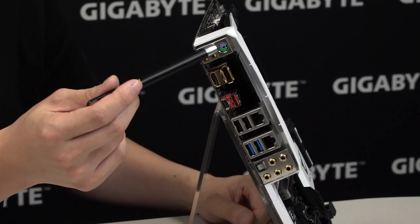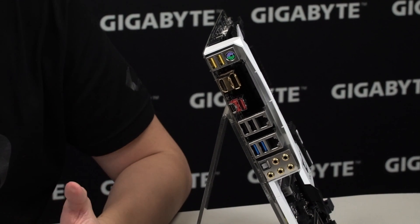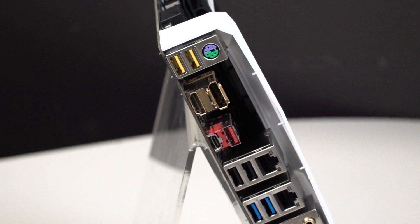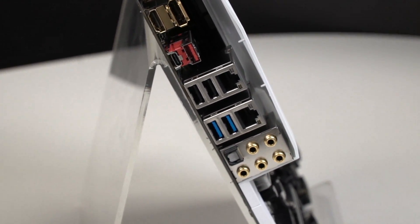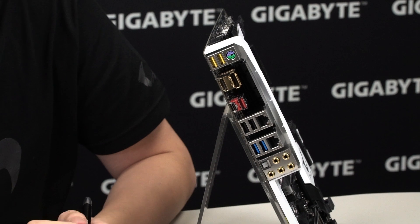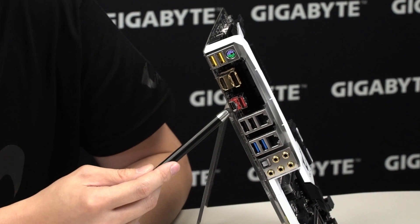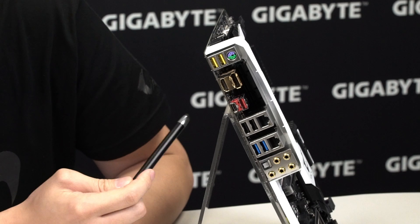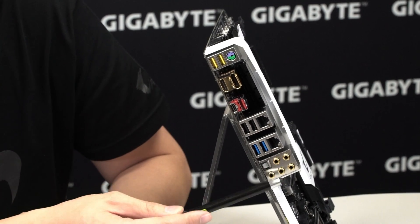As we swing to the rear I/O, you can see it has combo PS/2 ports, and our two redesigned USB DAC-UP 2 ports — great for gaming, VR headsets, power-hungry devices, and external hard drives that require more power. We have HDMI and DisplayPort connectors on board if you want to use the integrated graphics core, and two USB 3.1 Gen 2 ports: one Type-A on top and one Type-C on bottom. There are also two NICs — one Intel and one Killer — two more USB ports, two USB 3.0s, and of course your rear audio jacks.